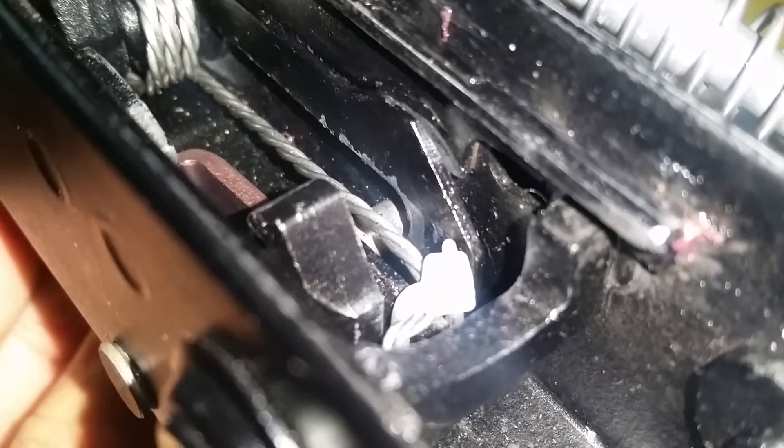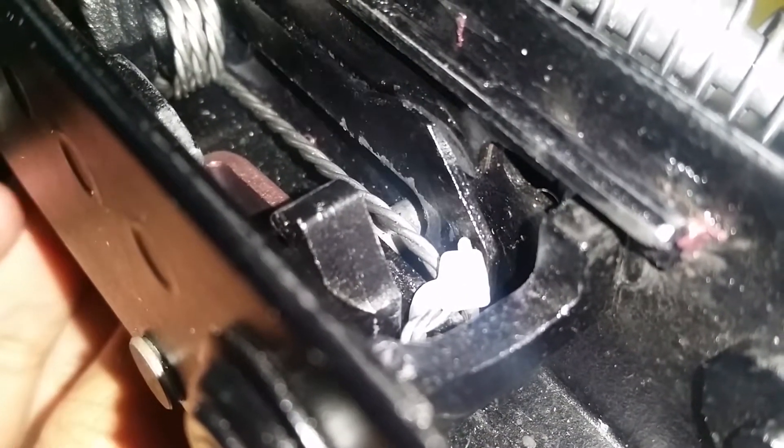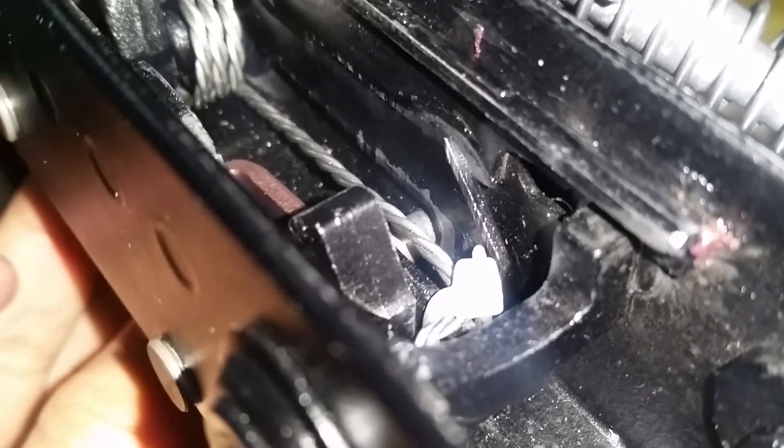If I move the bolt catch up and down, you can see it moves freely. If you try this on a standard Vepr 12, you know it will feel gritty. But this is going up and down freely.